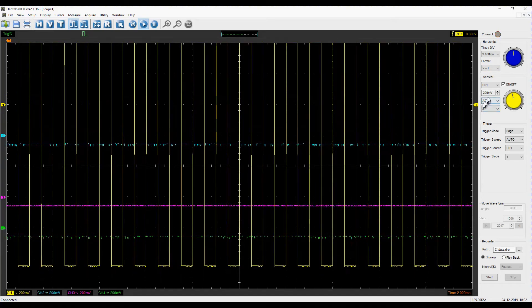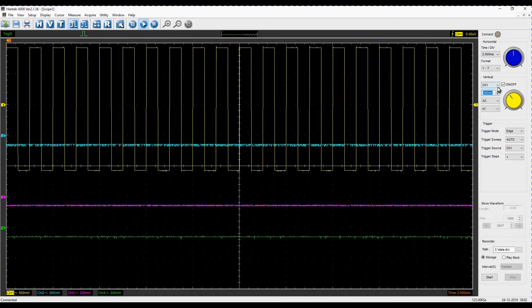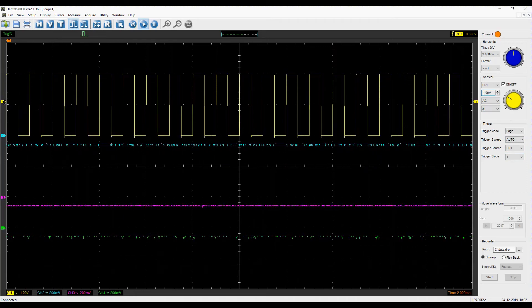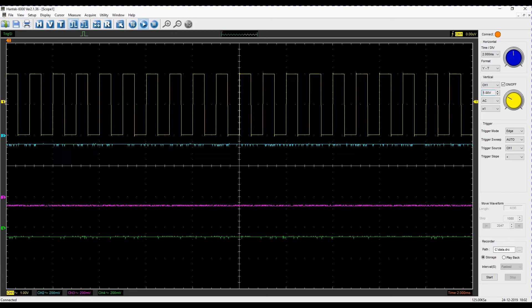This is actually showing pretty close to what I would expect. Each of these grid marks is one volt — it's going across two so that's showing quite well. We are seeing a little bit of noise, but that's not uncommon. This is the first time I fired it up so I'll have a bit of a play so I can learn more about it.